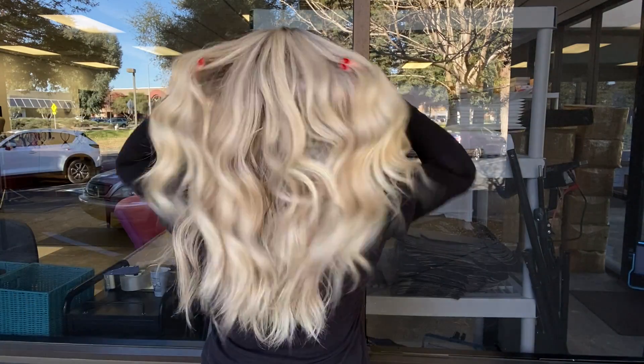This wig is slightly on the warmer side. It is 100% deluxe human hair and then I'll show you the inside of the cap.